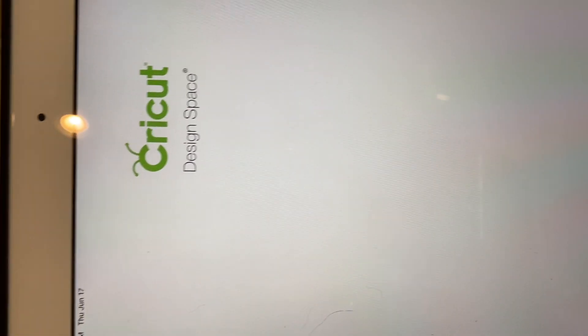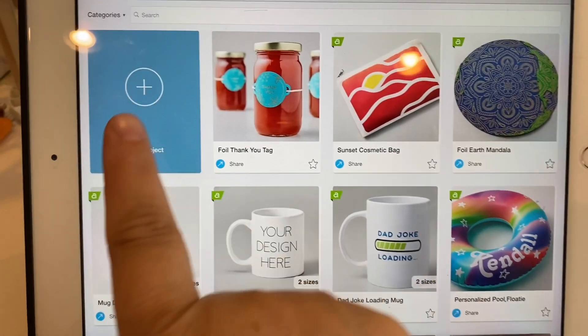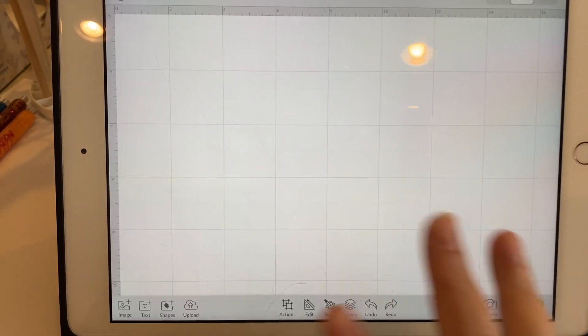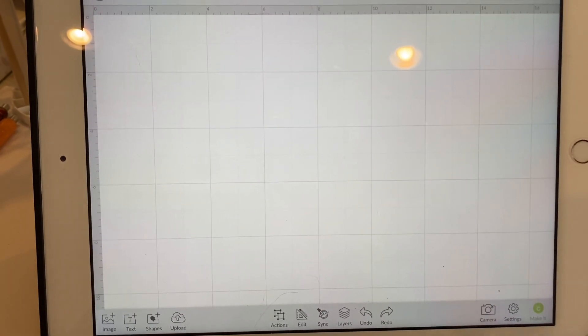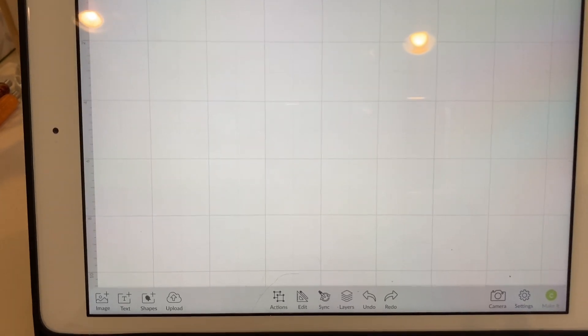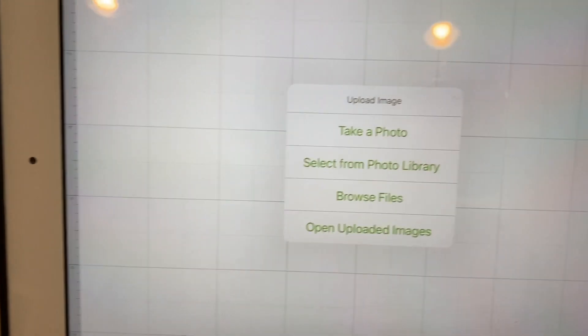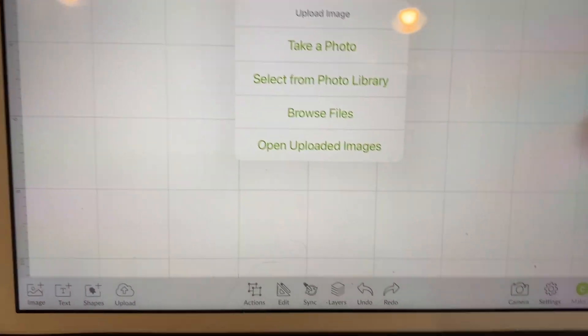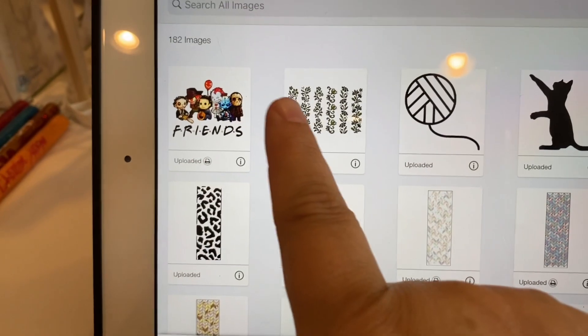Okay, I am now logged into my Cricut. The first thing I'm going to do is go to a new project. I'm on my iPad — I know it doesn't look the same as it does on computers, but I prefer to use my iPad as much as I can. Now I'm going to go to Upload, and I've already uploaded this file, so I'm going to open my uploaded images and it is right here.